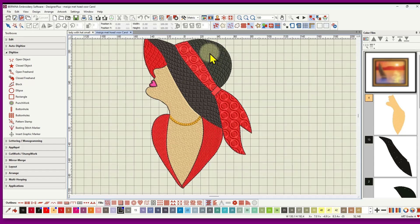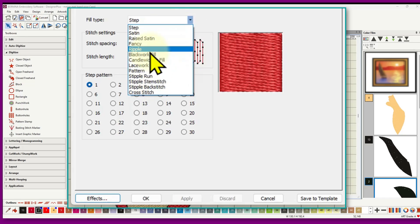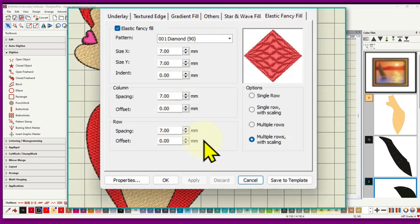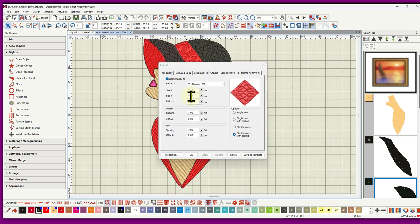If you didn't set those properties before you started, you can apply them after the fact. Select the object — for example an elastic fancy fill — right-click, go to Object Properties, then Effects. There's an elastic fancy fill tab where you can make all adjustments. Alternatively, you can click the elastic fancy fill icon to open that dialogue and change settings including the pattern.